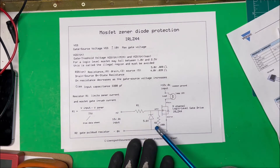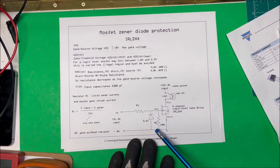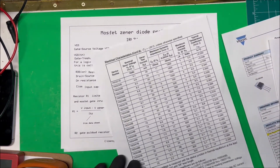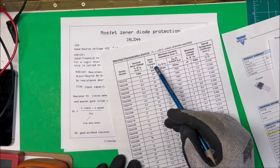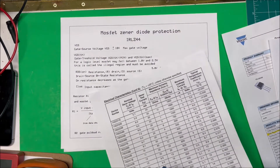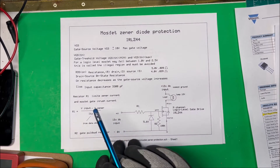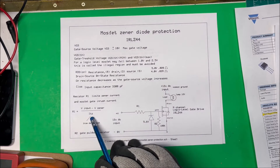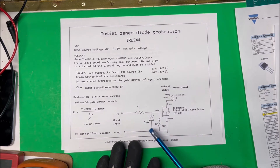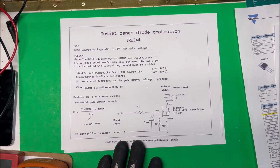I'm putting 12 volts in and I need to knock that down, so I'm going to put in a 5.6 volt Zener and run the gate at just above 5 volts — 5.6 volts. Looking at the Zener datasheet, the test current ITZ for the 5.6V part is 20 milliamps. If you're running 20 milliamps through the Zener you're guaranteed to get 5.6 volts across it. To find the R1 resistor, take the input voltage (12V) minus the Zener voltage (5.6V) and divide by ITZ (20mA), which comes out to about 350 ohms.